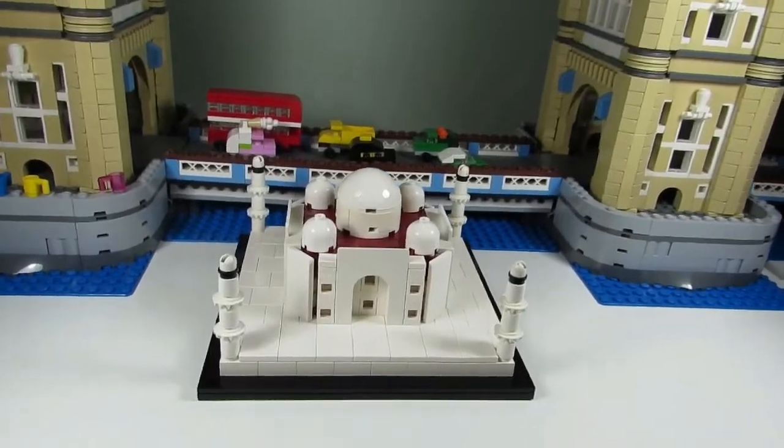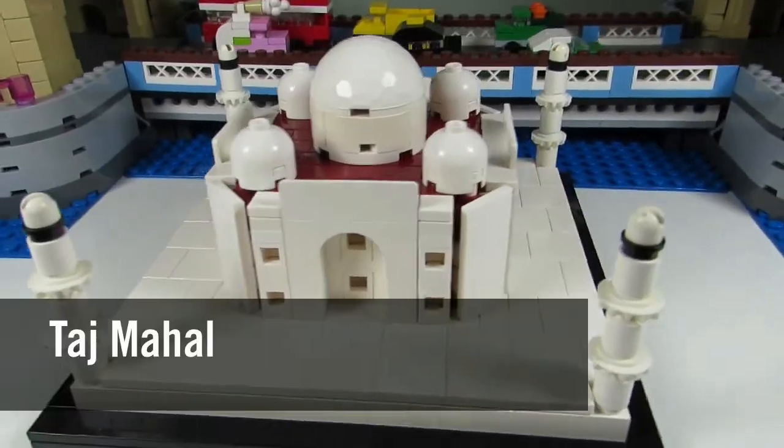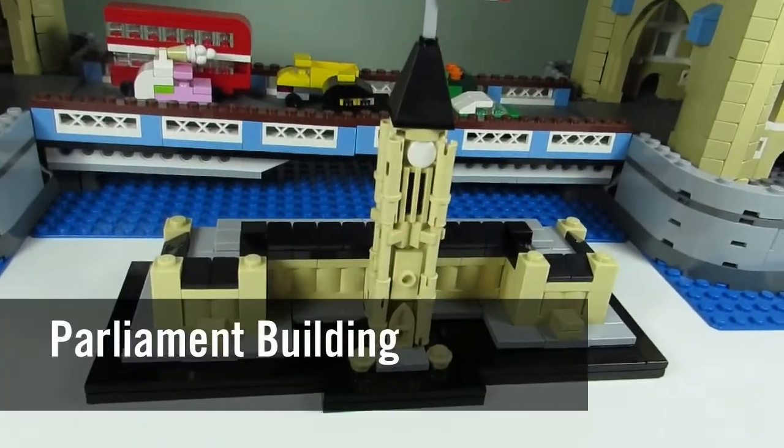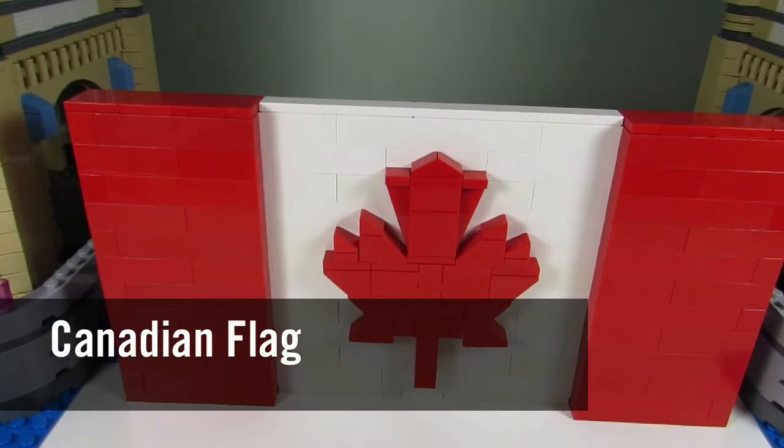Here's a sneak peek of what I made with the pieces I got from BrickLink. This is a mini Taj Mahal, a mini Parliament building in Ottawa, Canada, and a brick-built Canadian flag.